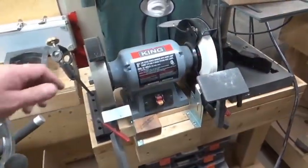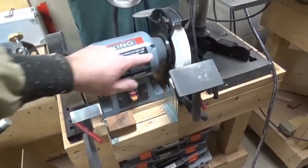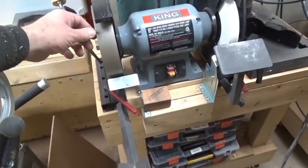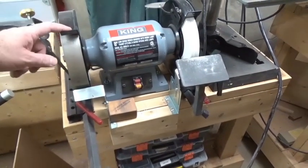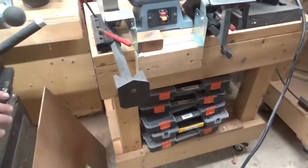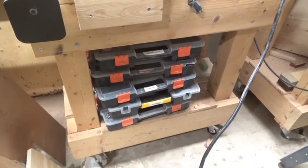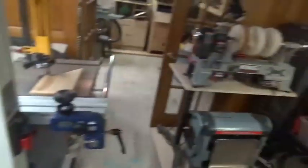Here I've got the King low-speed grinder with 8-inch wheels. It comes with aluminum oxide wheels and I replaced one with a CBN wheel. With the Wolverine jig — there's a video on how I set that up on my YouTube channel — you get a repeatable grind. It's a really nice setup and you definitely need sharp tools. Underneath I keep little containers with sanding discs, sandpaper, carving stuff, and pen-making stuff.